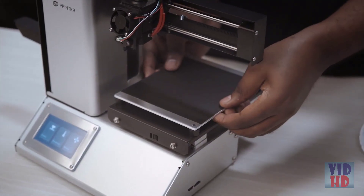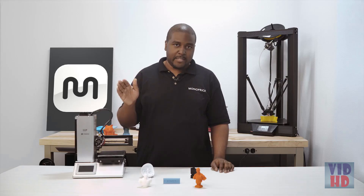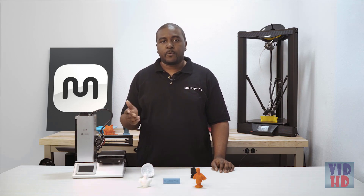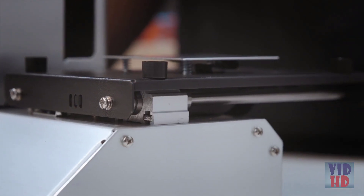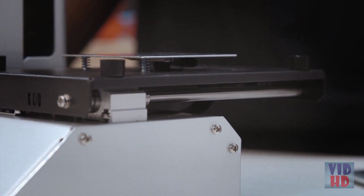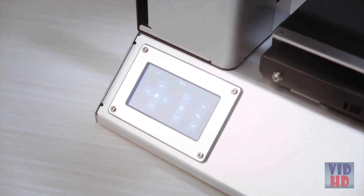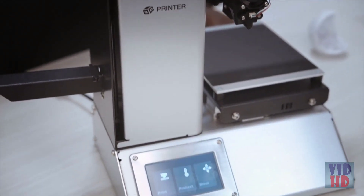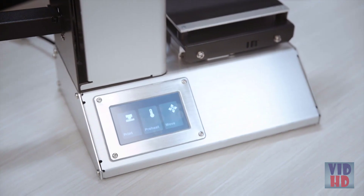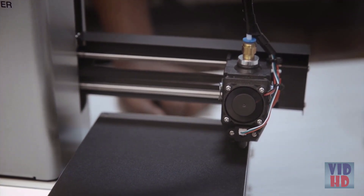One of which is a removable heat bed to help make replacing the build surface and removing your projects much easier. Other features include a new heated bed which routes the ribbon cables from its own separate heating plate away from any of the moving parts, an LCD touchscreen to help eliminate the need for a control knob, an all-aluminum body making it ultra lightweight, easy to move and better looking, as well as an inductive sensor to help with auto bed leveling.